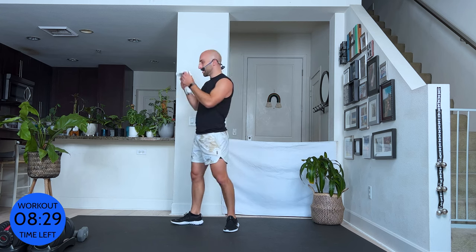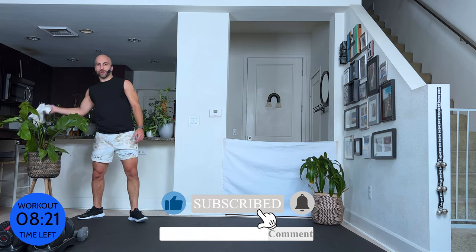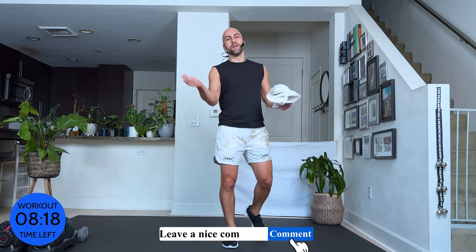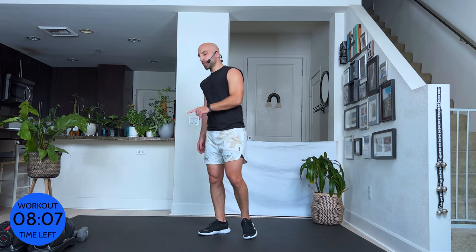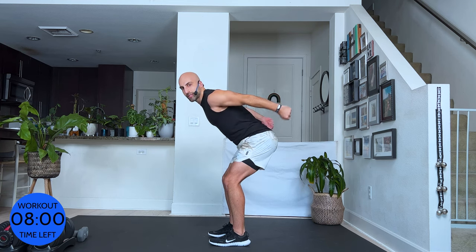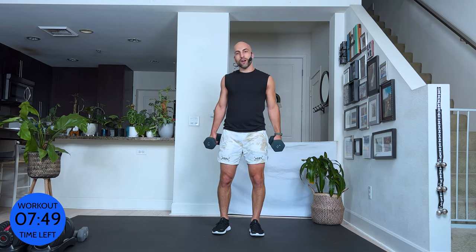Now we have three more exercises, three times — meaning nine exercises total. Alright, here we go. This is your break — have water. Again, if you like what I do, subscribe; if you have any questions regarding this workout, leave a comment. Let's connect. I know I'm a little out of breath. Now, the rest is standing. I'm going to grab 15s. We're going to do a frontal chest raise — that's what I call it — then tricep extensions, and I'm not going to tell you the last one because I want you to stay with me.